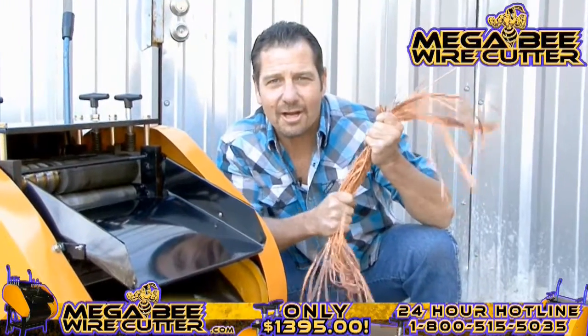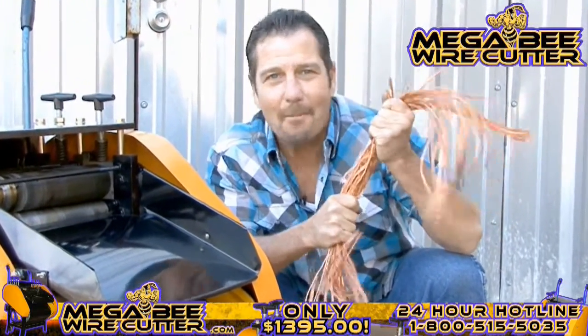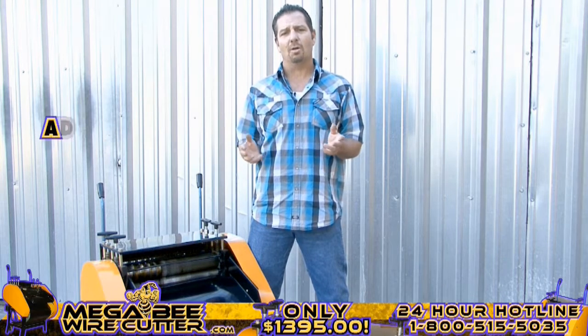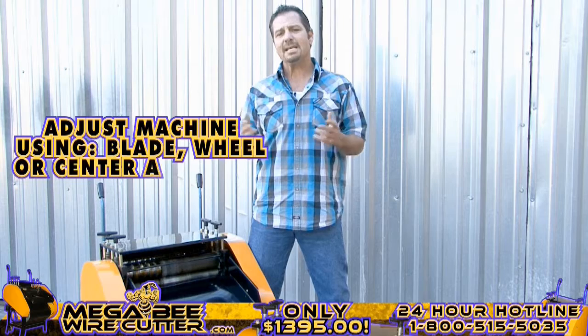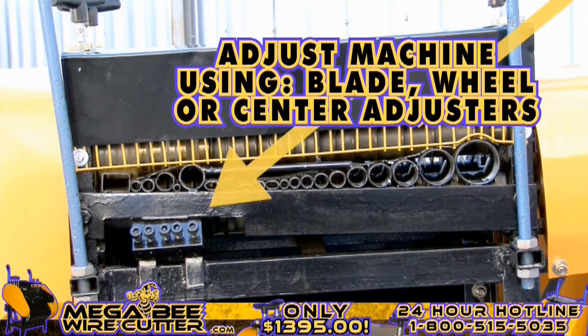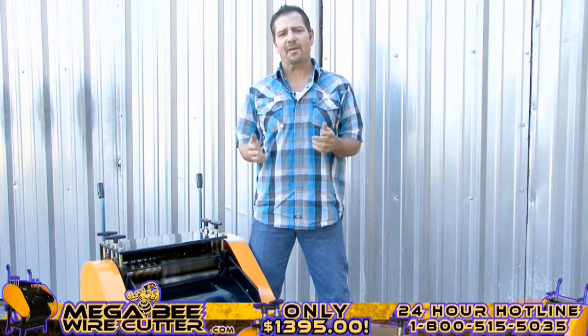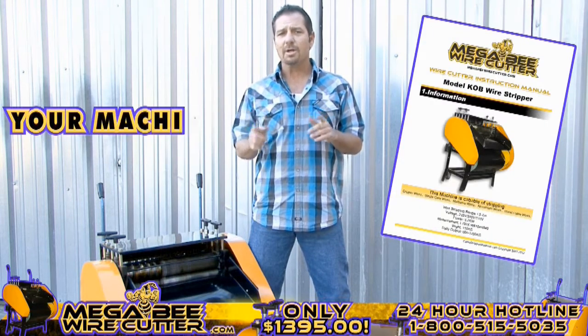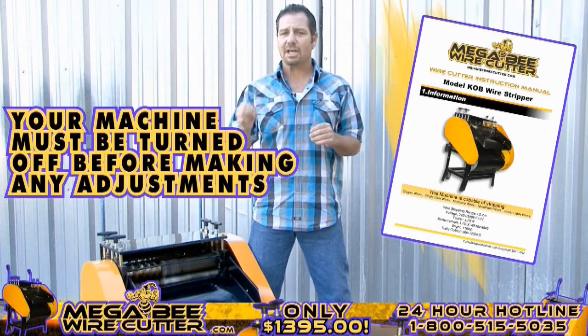The MegaBeat Wire Cutter — turning copper into money. After stripping your cables, if you notice that the cuts on your cables are too small or too deep, you can always easily adjust this either using your blade, wheel, or center adjusters. These adjusters are specified in your MegaBeat Wire Cutter instruction manual. Please note, your machine must be turned off while making these adjustments.